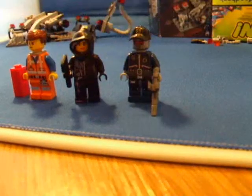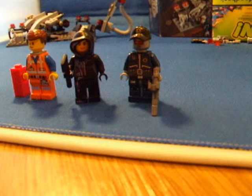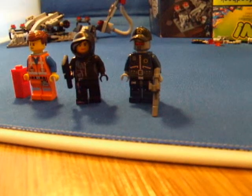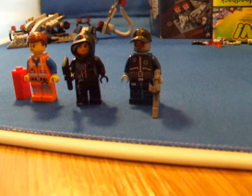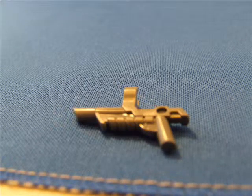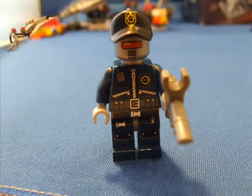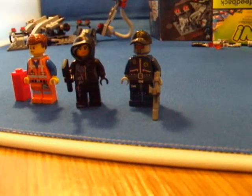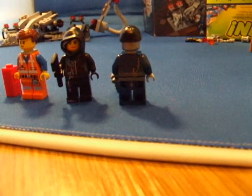On the right is Robo Swat, who is the only figure in this set that does not come with any double-sided head printing. He has a really cool gun because you can clip stuff onto it. I like the Robo Swat figure because he comes with a cap and he also has all-sided back printing on his body.